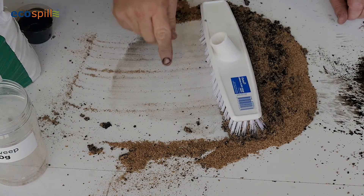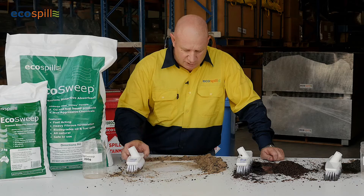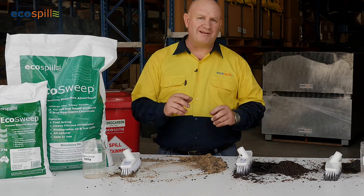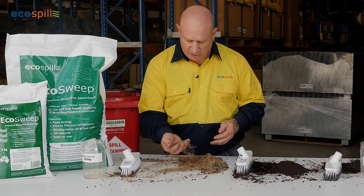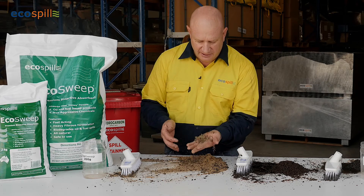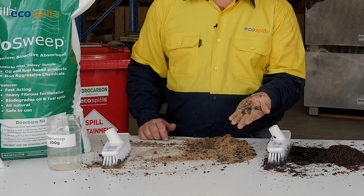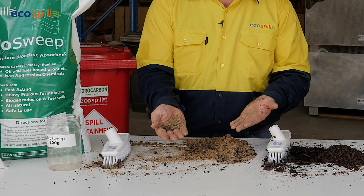You'll now see that if we put our hand across that surface, there is actually no oil left because it's been totally absorbed within the EcoSweep absorbent. Grabbing some of this absorbent — where has the spill gone? Scooping it out, it's in my hand, and you can actually see how it has formed and encapsulated there into the EcoSweep absorbent. It's now what we consider liquid free, oil free.